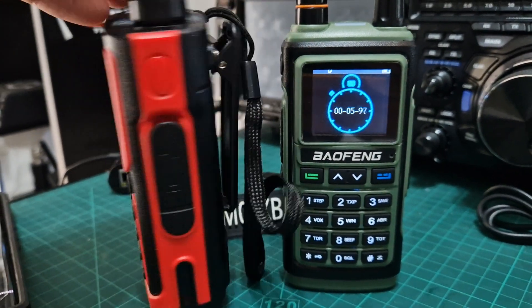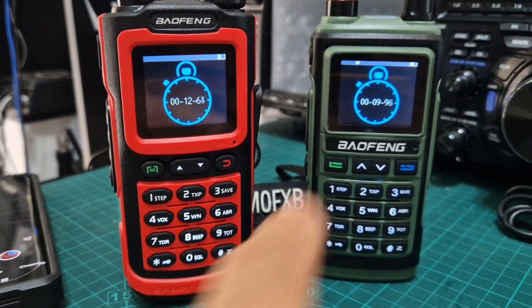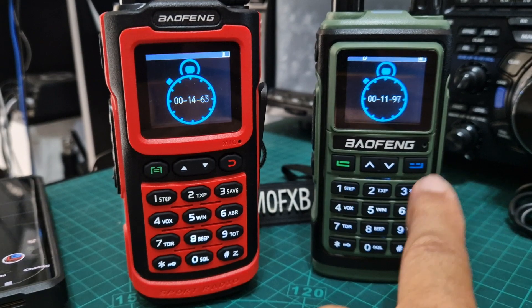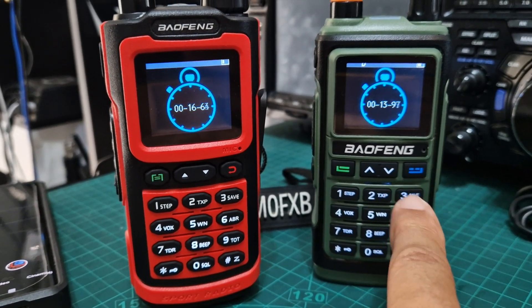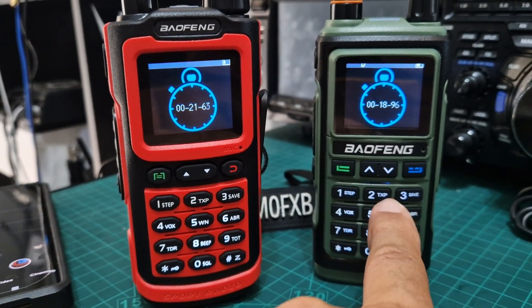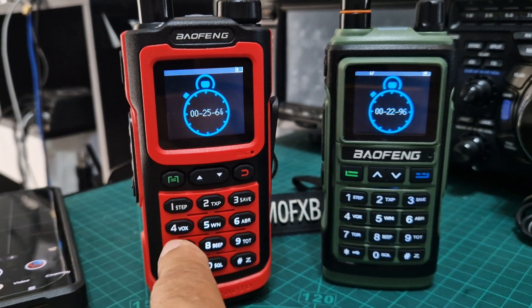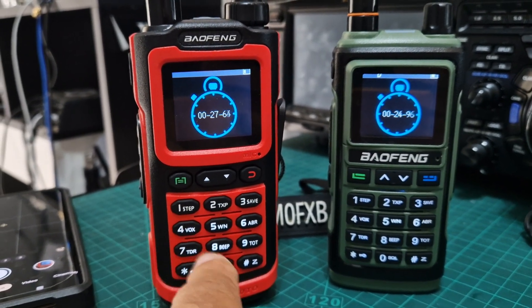Now this one was nearly 30 pounds. It's meant to be 10 watts — it's the Baofeng G30. This is the Baofeng UV17, that was like 18 pounds. They both do the same thing, and that one actually is 6 watts — it was advertised as 5. This one is advertised as 10 watts but only does 4.5 watts.